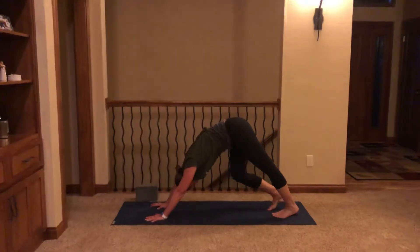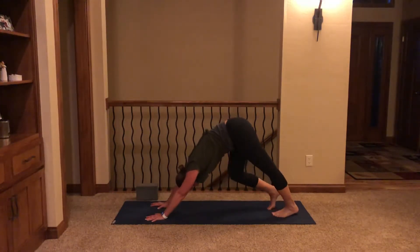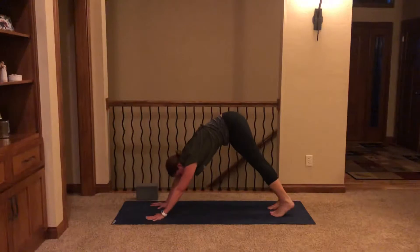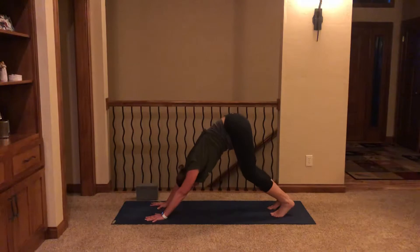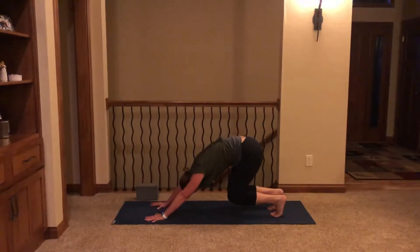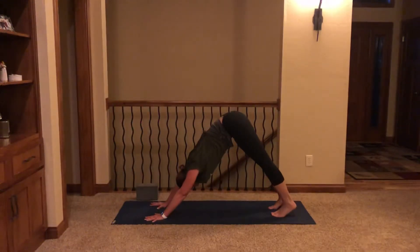Pedal out the feet, bending one knee deeply and then the other. Moving into our first downward facing dog — pressing firmly through the thumb and the index finger. Give the head a little shake: yes, then no. Bend both knees deeply towards the earth, tilt the hips upward, then straighten out the legs, pressing thigh bones to the back of the mat. Relax heels down and bring some stillness to this first downward facing dog.